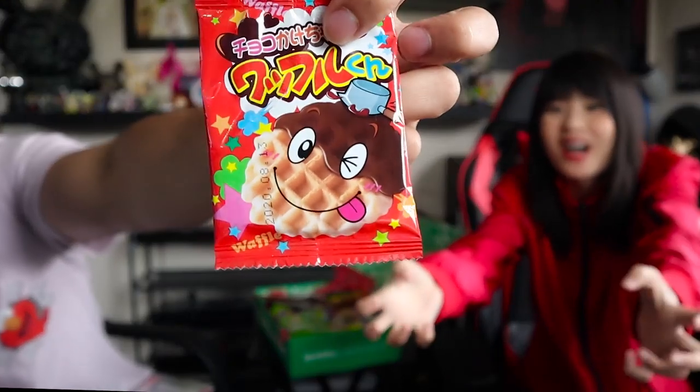Next up, we have a Chocolate Waffle. It's a legitimate chocolate waffle — it looks cute. Oh, it smells good. How's it taste? Oh, that's good!